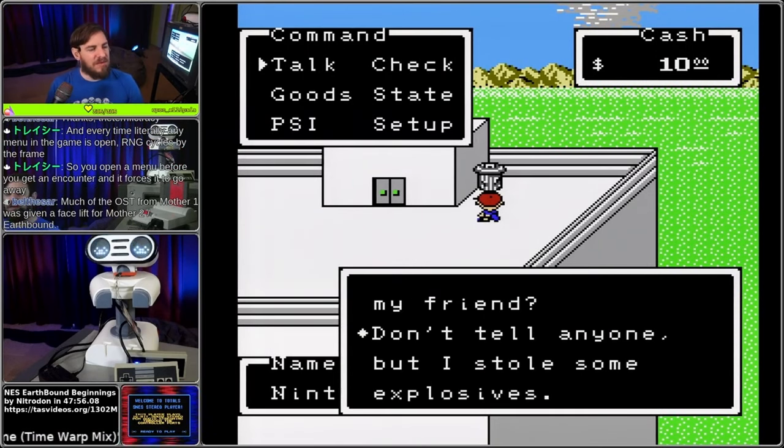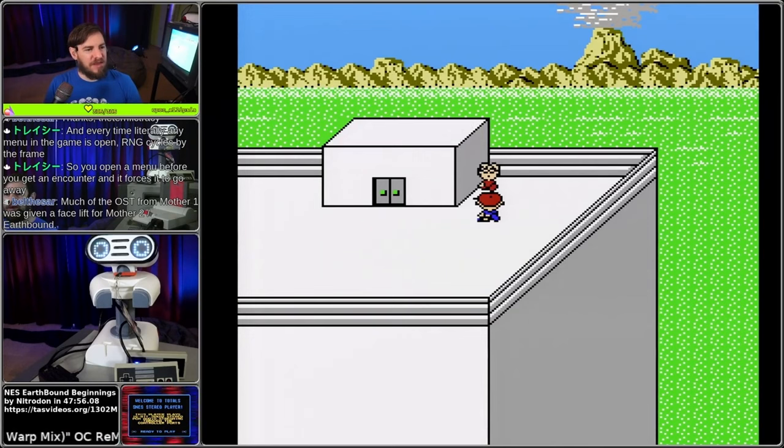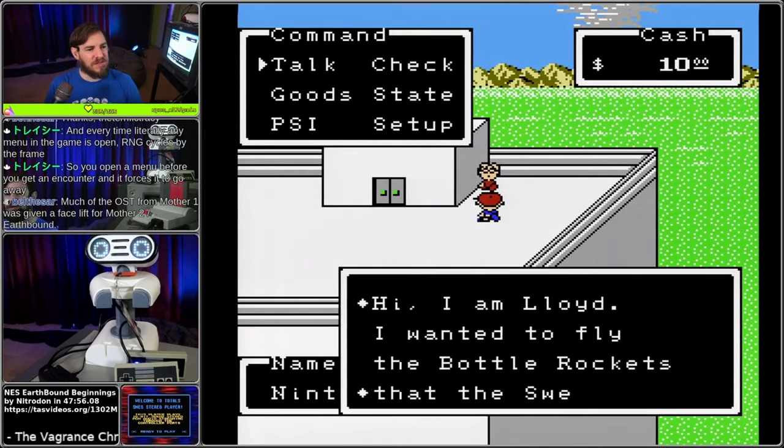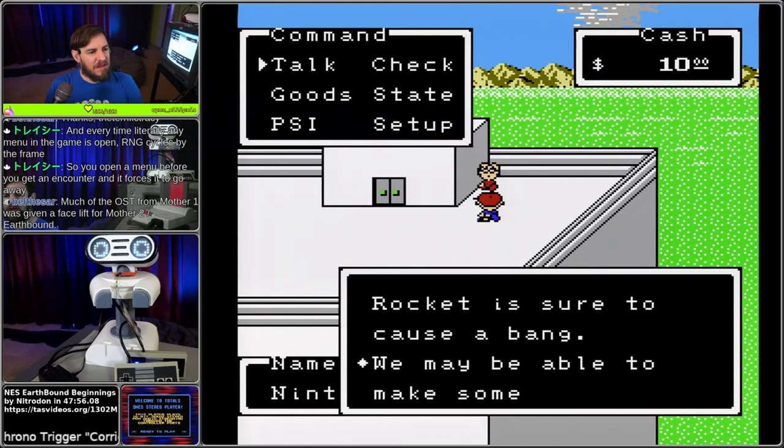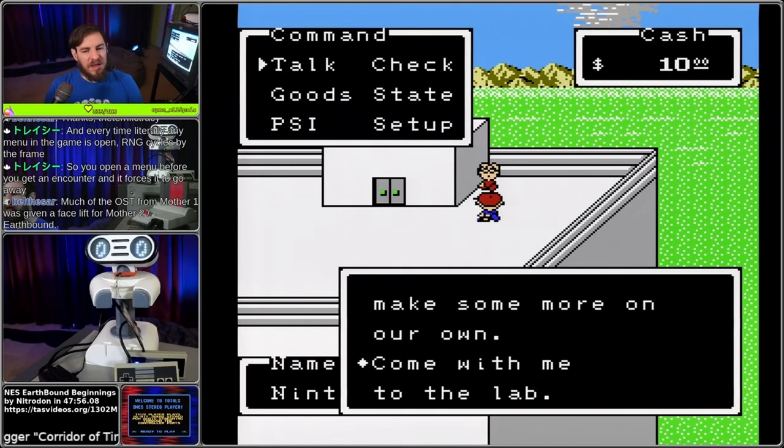Every time literally any menu in the game is open, RNG cycles by the frame. So you open a menu before you get an encounter and it forces the encounter to go away. Got it.